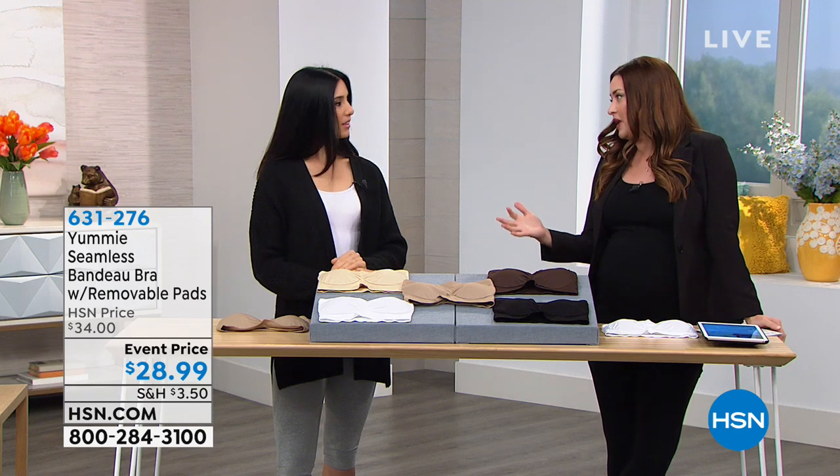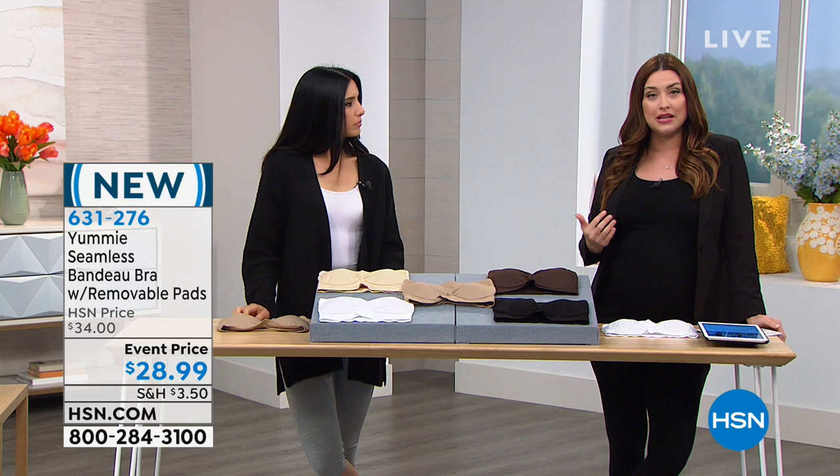It's the foundation pieces that help you love the way that you look in your favorite dresses and your favorite slacks or your favorite blazer.